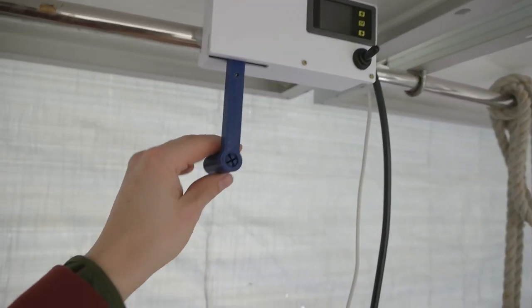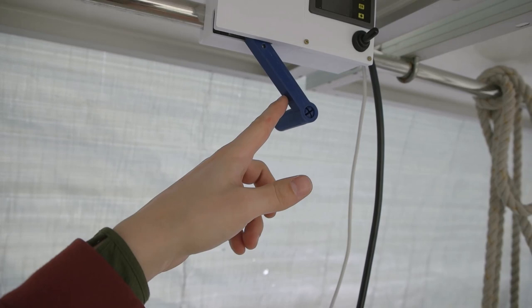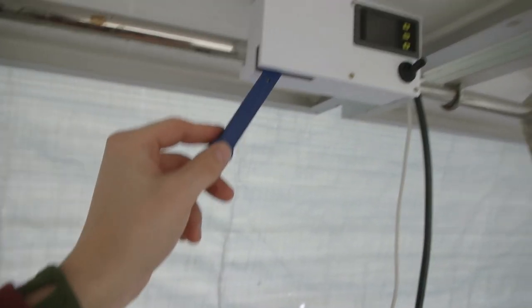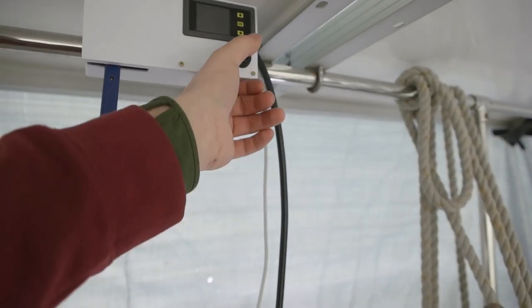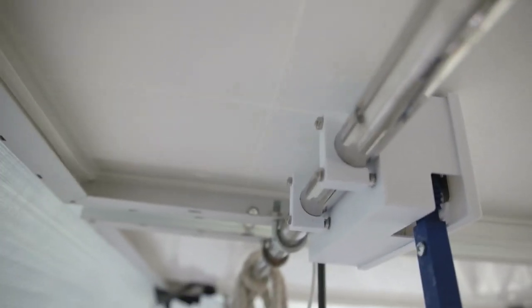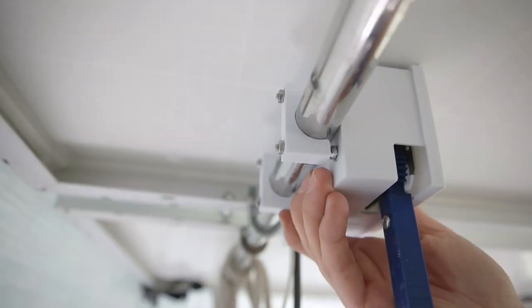I might do a shorter handle here because I think it's a bit too long maybe. There's the attachment — I didn't put them that tight yet, but yeah.